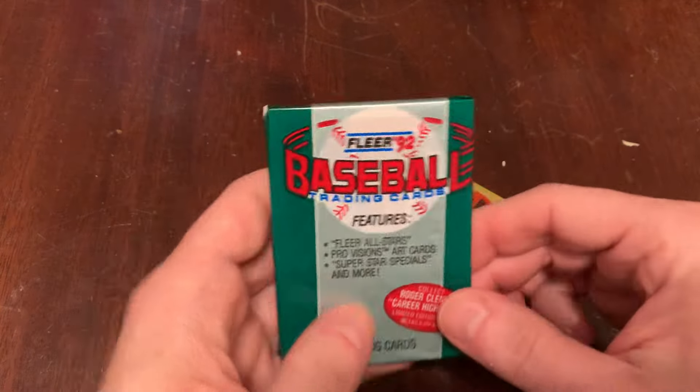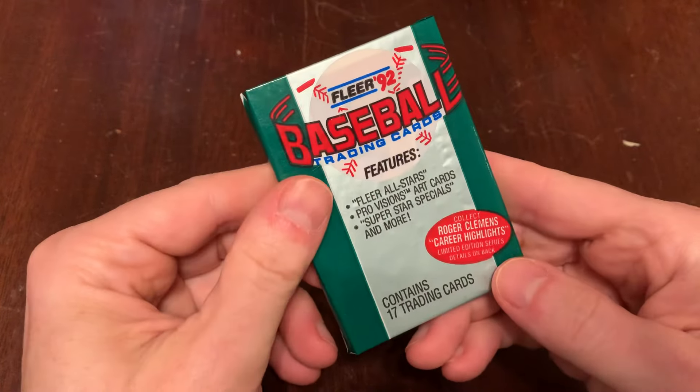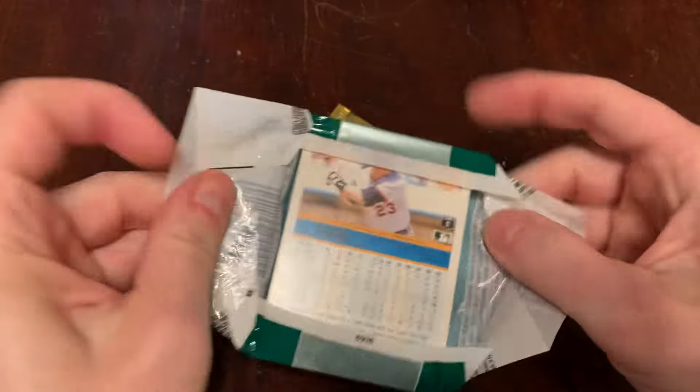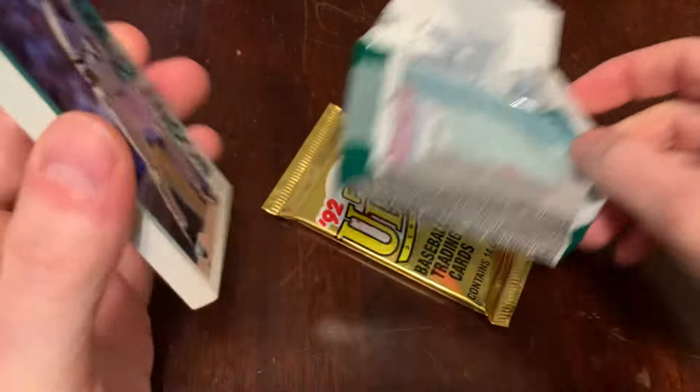We'll see what's in there. But first, 92 Fleer flagship. 17 cards in a pack — back when you could get 17 cards in one pack. No stickers, no other gimmicks. Just baseball cards.